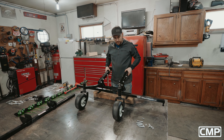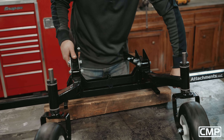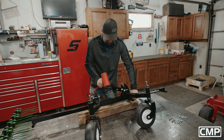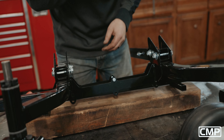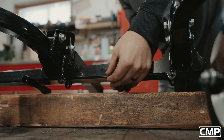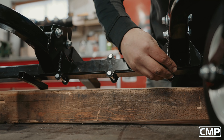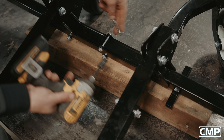We want to get this mainframe centered onto the tine bar holder — just look at the edges versus our small tubes and give it a little tap to the side, then tap it in. Grab our quarter-inch bolts — I always put the top one in first and then knock it back down against that, then grab our three lower bolts and get those put in there. Using our 7/16 socket and wrench, go ahead and snug those up.